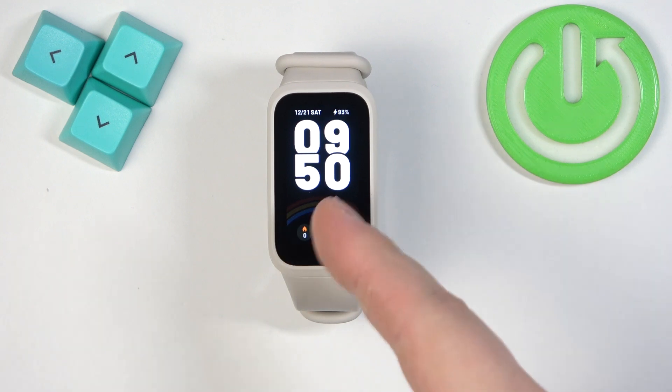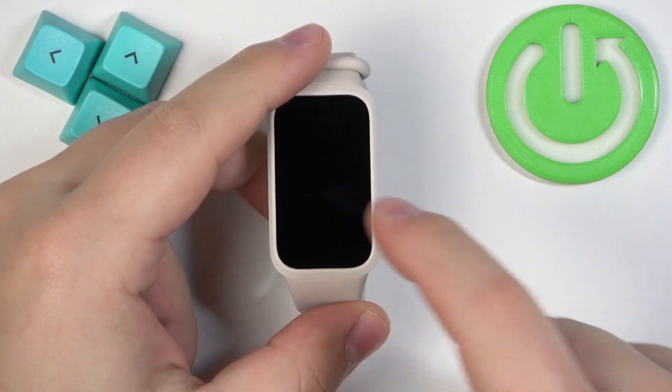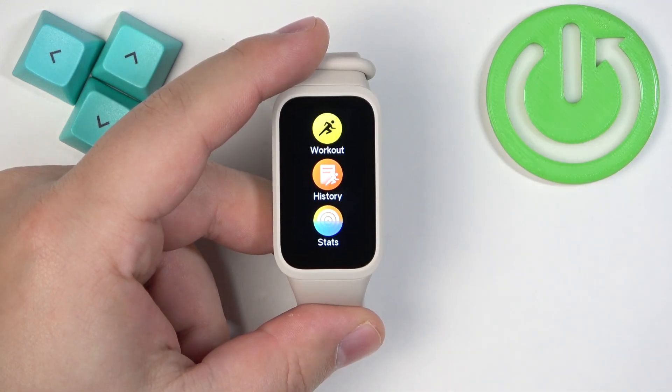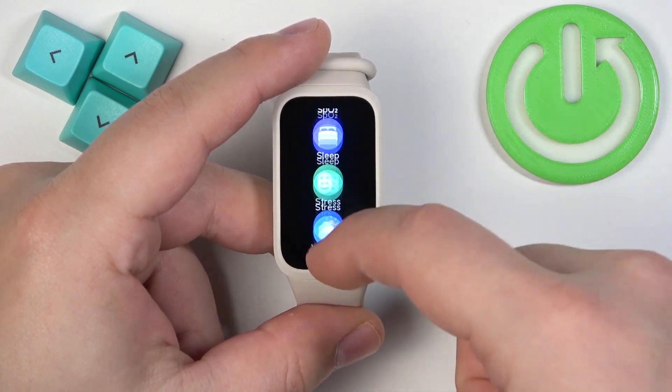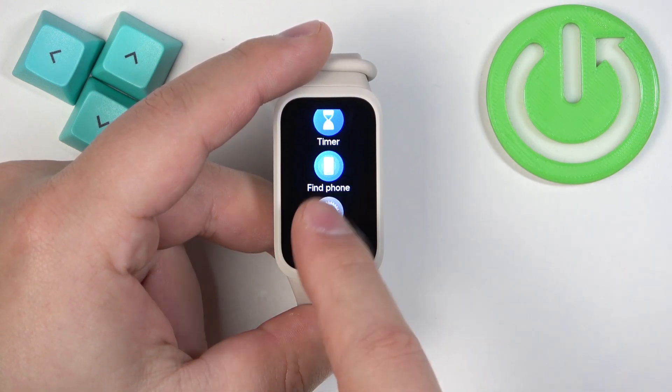The first thing you will need to do is wake up the screen on your smartband by tapping on it. Once you wake up the screen, swipe up on the home screen watch face to open the menu. Now scroll through this menu and find the Settings icon, and once you find it tap on it to enter the settings.